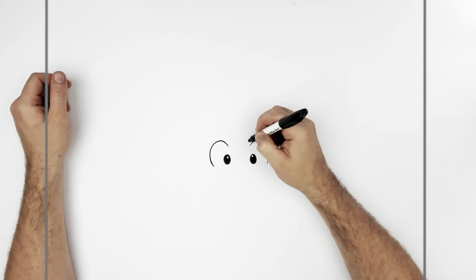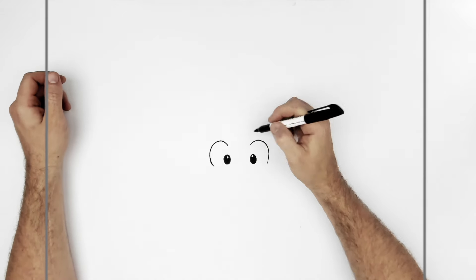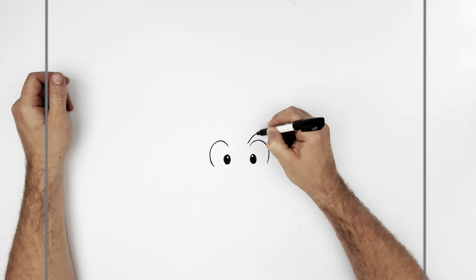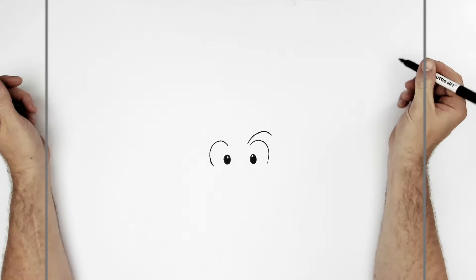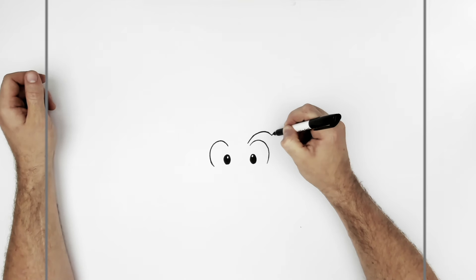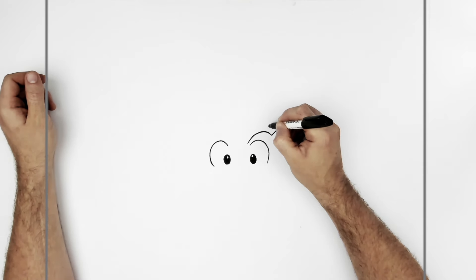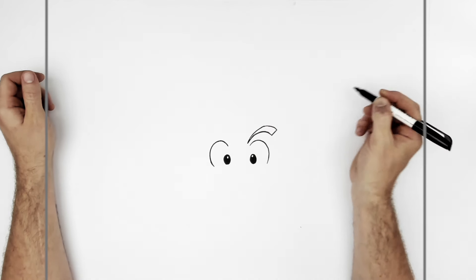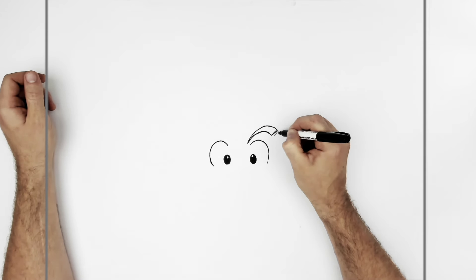Okay, eyebrows. Some of this will be underneath his hair and all that, but we'll draw it in anyway because all his hair is sort of black. So it's just like a standard high sort of eyebrow, and then we do a square end, and then we curve this back down into there, and they do little hairs just coming down that way.